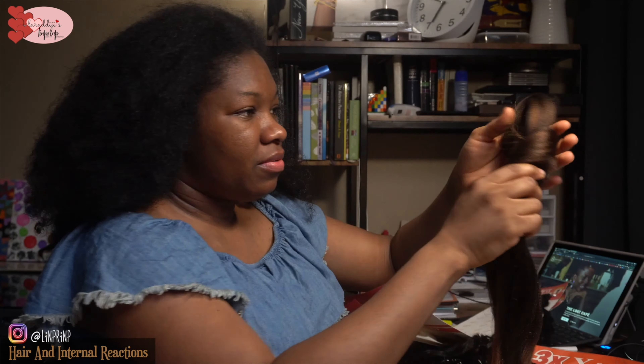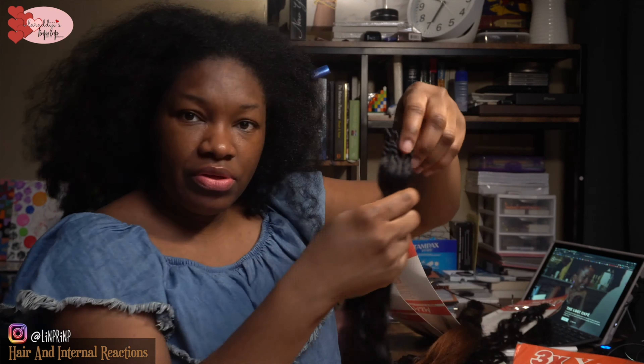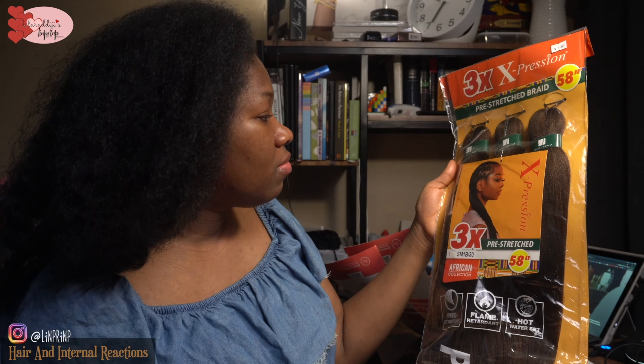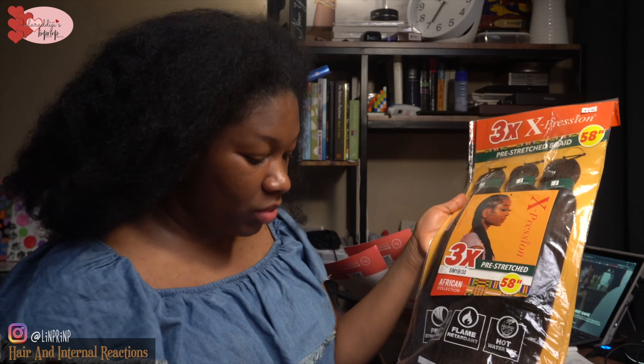Hello Limp Rumpers, welcome back to another episode of Lara Jane's Limp Rump — the hair section and internal reactions. In this video I'm going to be doing cornrows and I'm going to be feeding my hair with some leftover braids from doing my hair over the past couple of months. I have this leftover hair that I'm going to be feeding my braids with. These are leftover — I think pre-stretched hair — by Expression.